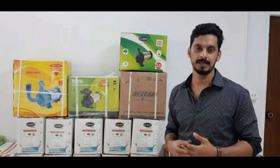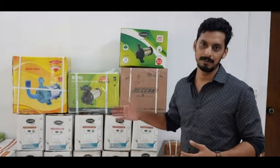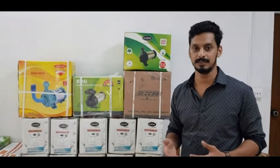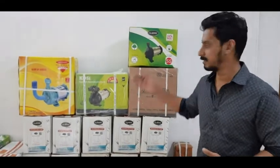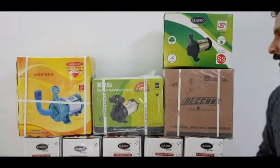It is a 1HP pump. We are going to discuss 4 brands: Classic, Deccan, Kirloskar, and Texmo. These are the 4 brands, and we will look at the material of construction, discharge, and other specifications.